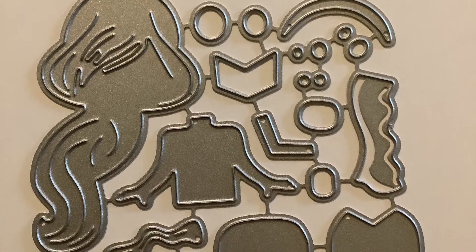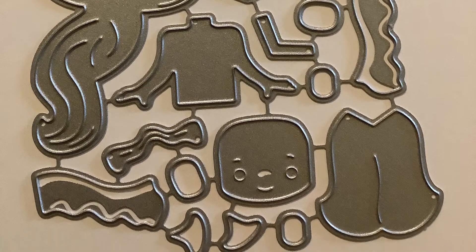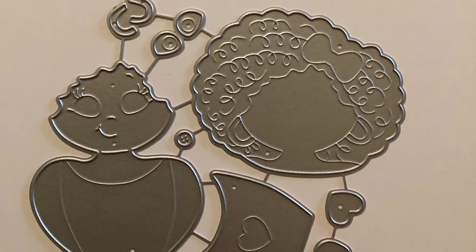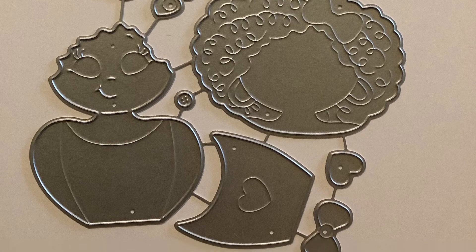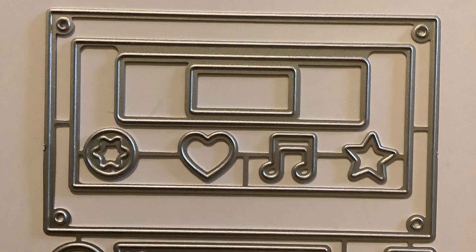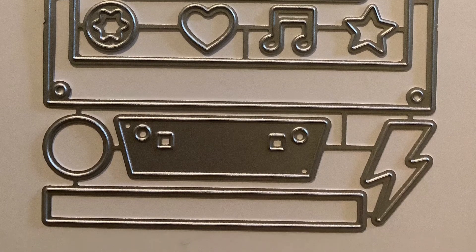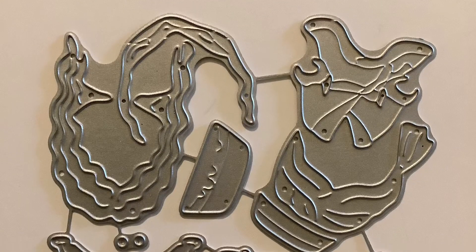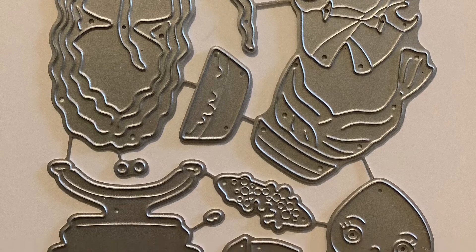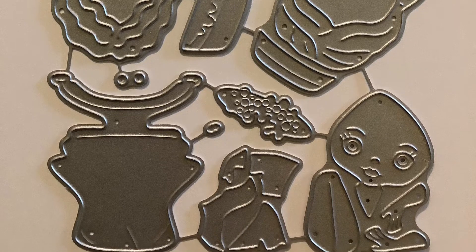And this die cut is so cute, oh my goodness — it is the Jasmine die cut. This die cut is of a lady, and I thought this would be really nice for a woman's birthday card. And I'm really showing my age right now because this is a cassette. Yes, you younger people probably don't even know what a cassette is, but it is a real thing. And this last die is really adorable too — I believe it is ladies that are in a salon and they're getting a pedicure.